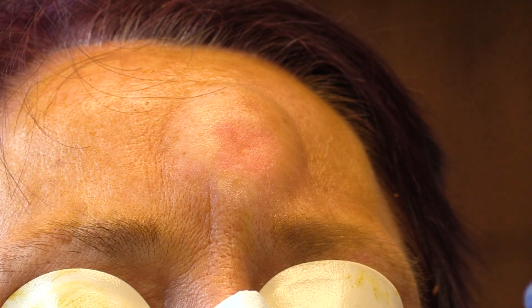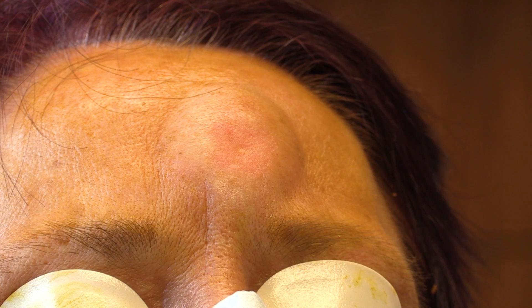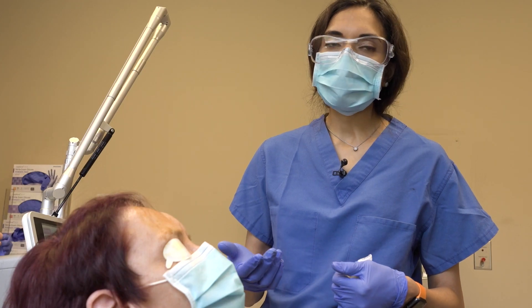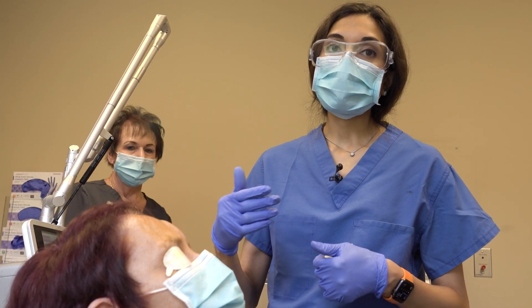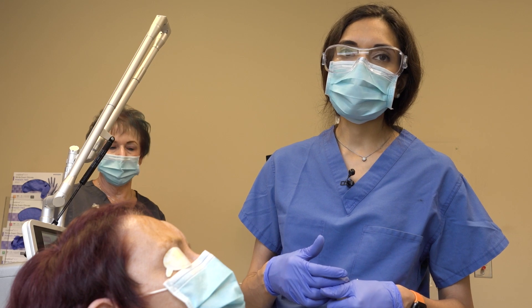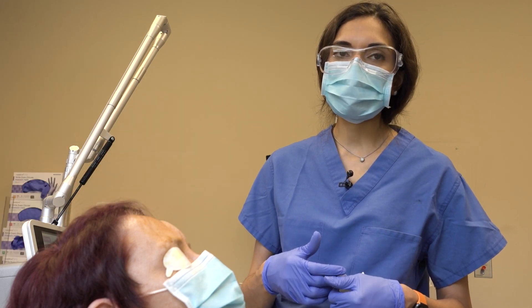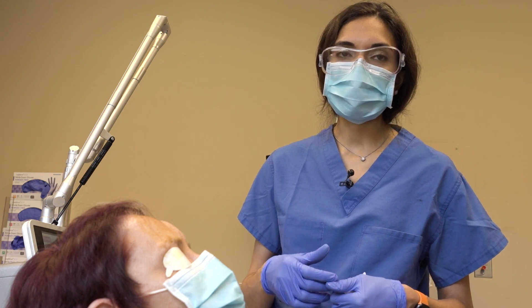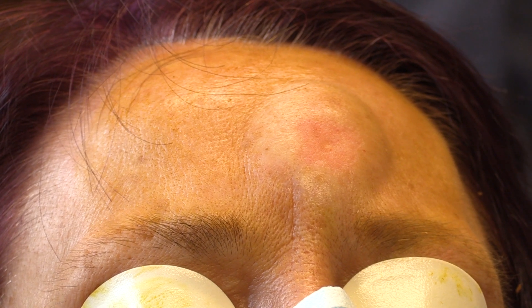If you look closely at the skin, you can see that the top layer has been smoothed, and the deeper effects of the laser will take several months to show. We usually bring people back about two weeks to check how the wound is healing, and then in about two months to see if we need more than one treatment. The effects of the laser really take two to three months, because that is how long it takes for the body to create collagen. The next step is to clean and bandage the area.